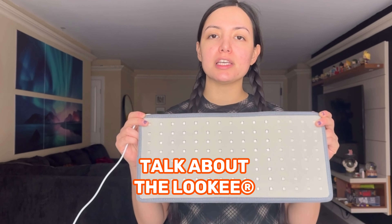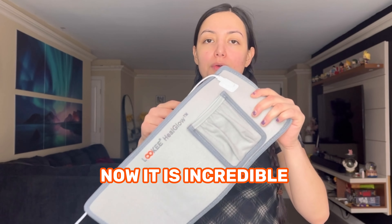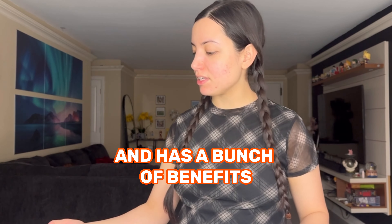Hello, today I would like to talk about the Looky Feel Glow Red Light Therapy Band. It is incredible and has a bunch of benefits.